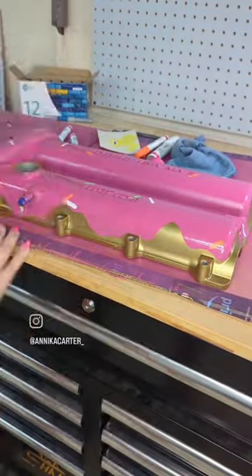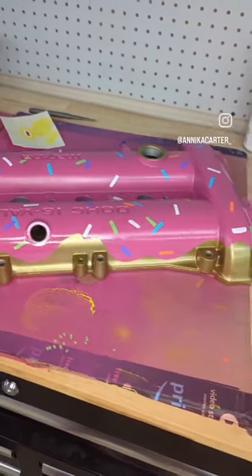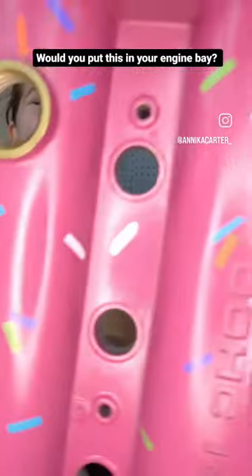I ended up settling on Sharpie markers to make a million little sprinkles, and then I finished this off with a couple coats of High Temp Automotive Clear Coat. I absolutely love how this turned out, and I will be painting my Turbo to match.